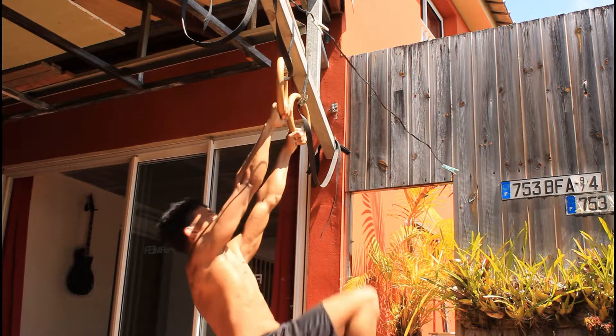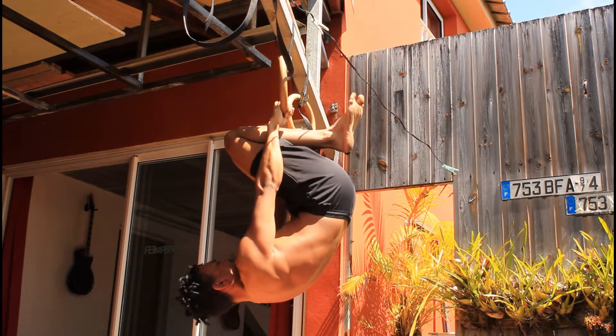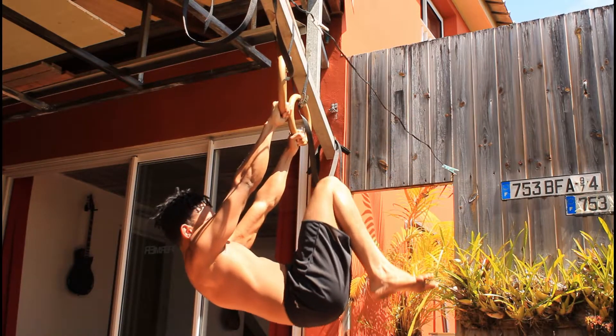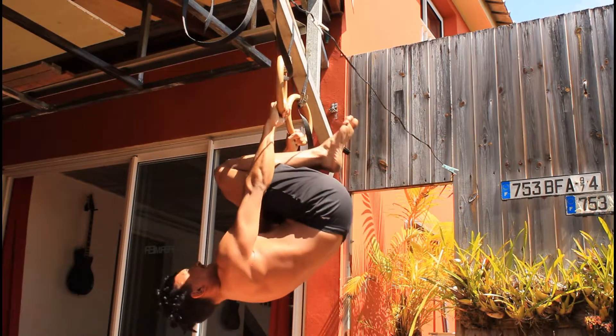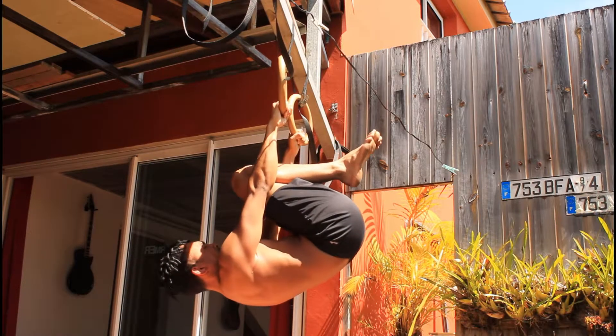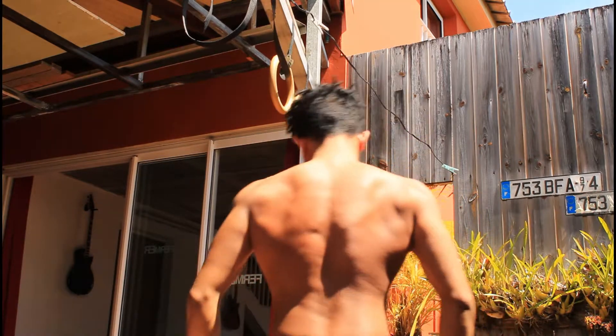When I'm done with this exercise — this being the first exercise of that day's routine — my back was always pumped a lot. By my own standard and my own physique it's really packed, but yeah, you get what I mean.